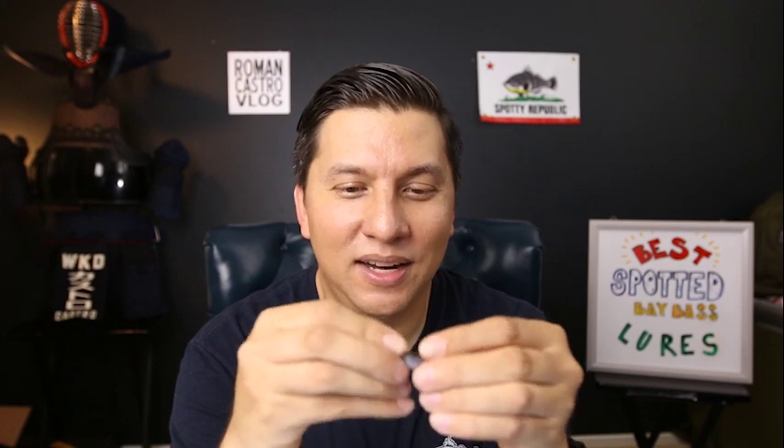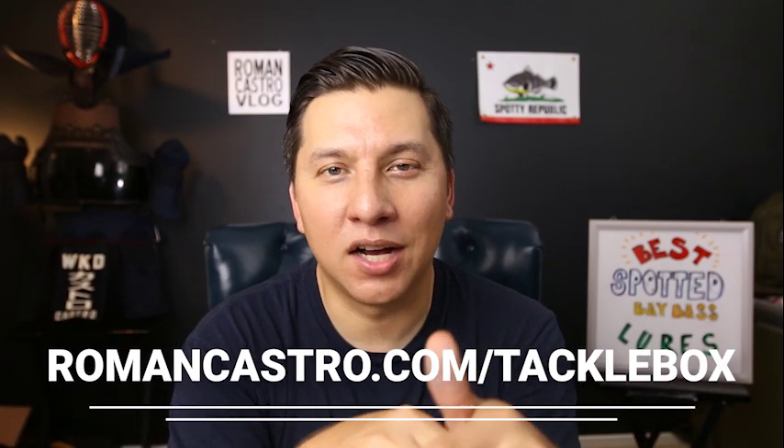That is bait number three, the Z-Man Ned Rig. Links to all these baits will be in the description below, and if you want to check out everything I fish with, go to romancastro.com/tacklebox — that's my Amazon influencer page where I list everything I use.